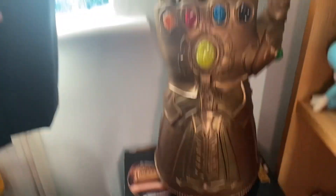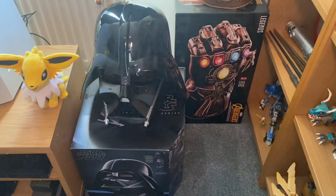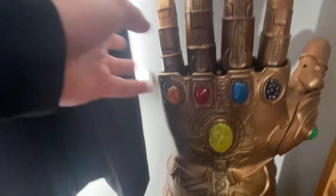Then we have got the Infinity Gauntlet. I put both of the collectibles on top of that box. It looks good — the Infinity Gauntlet, that's pretty cool.